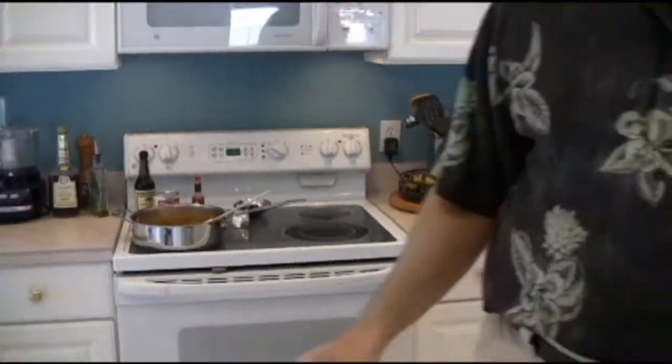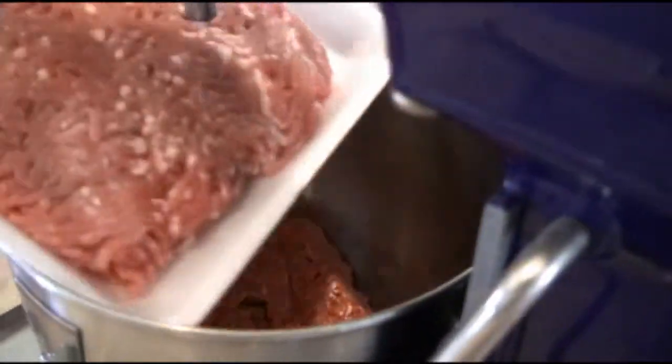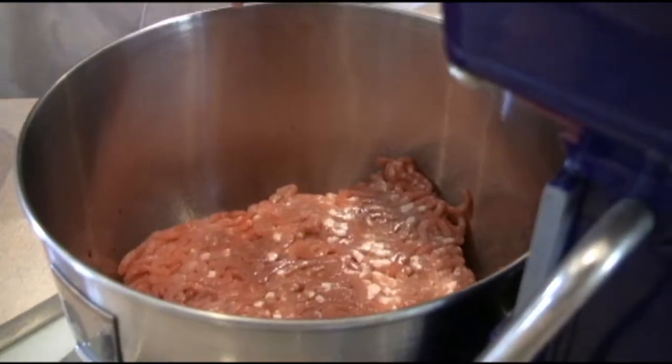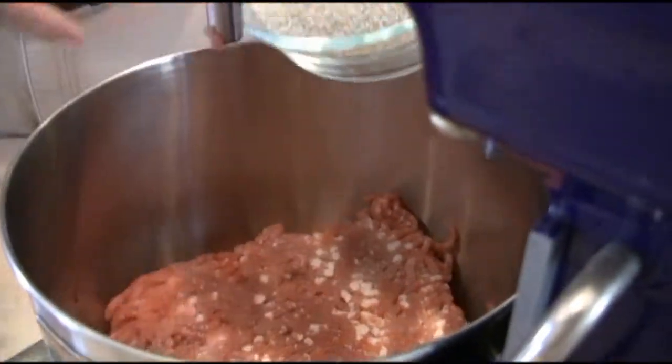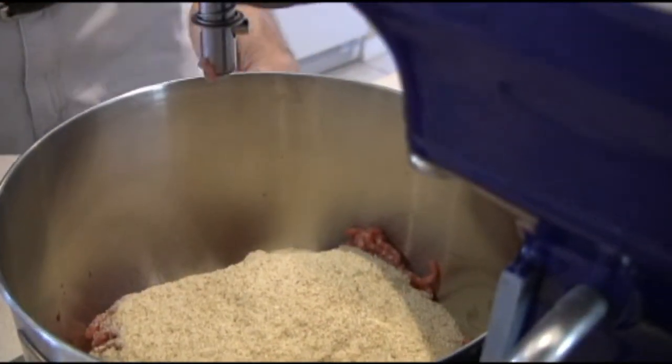Now we're going to put the meatloaf together. That sauce is nice and cool. I've already put our pound and a half of beef in the bowl. We're going to put our half a pound of pork in there. Next, I want to pop in a cup of breadcrumbs.